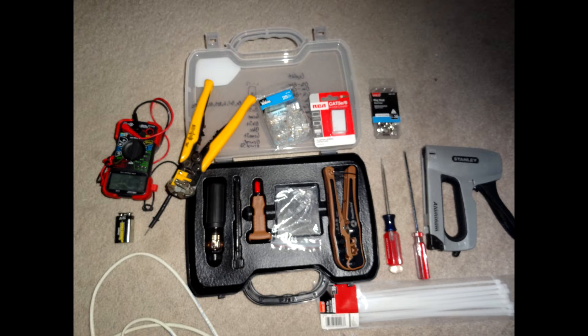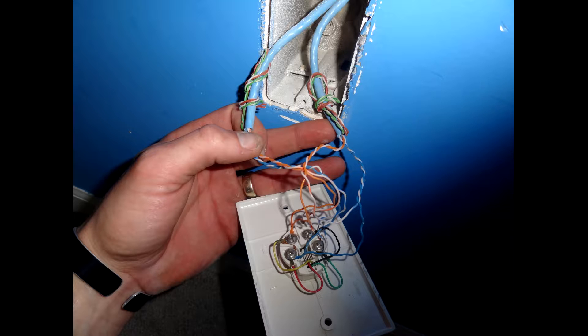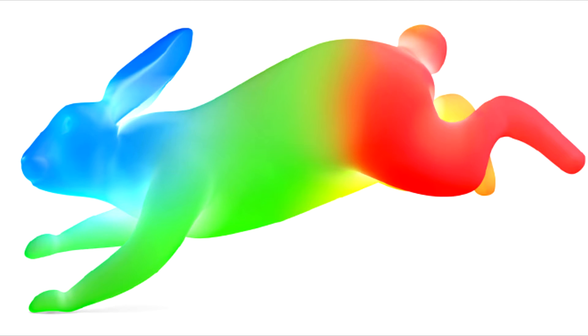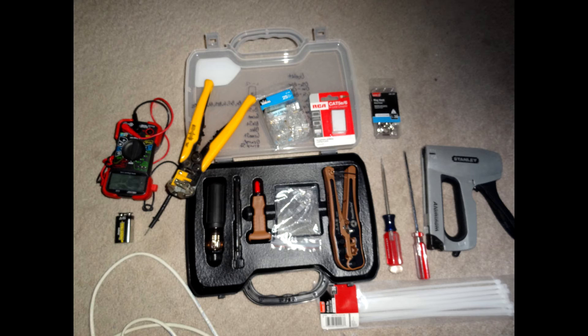Hey, thanks for checking out my first instructional video on how to hack your house. If your house already has pre-existing Cat5e cable ran throughout it for your service provider for your phone, then this video will totally help you out. Additionally, it's catered towards Google Fiber residents that have gigabit speeds to their residents. And if that's the case, then this video is definitely going to help you out by taking full advantage of the bandwidth available to you. Let's just jump right to it.